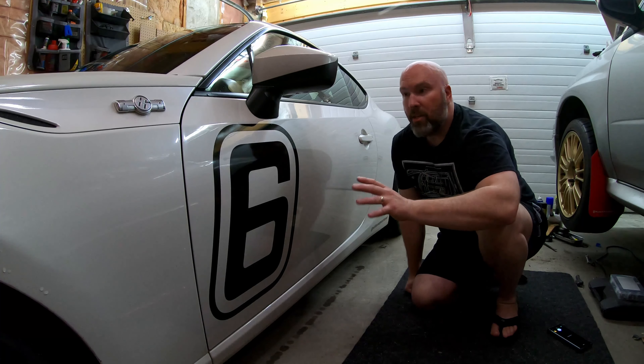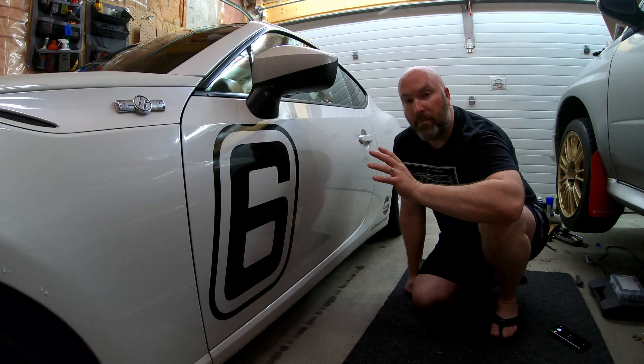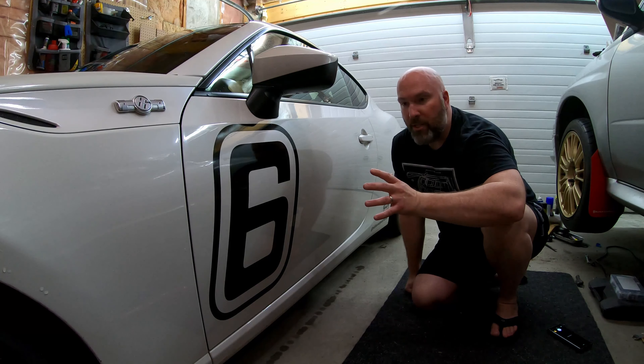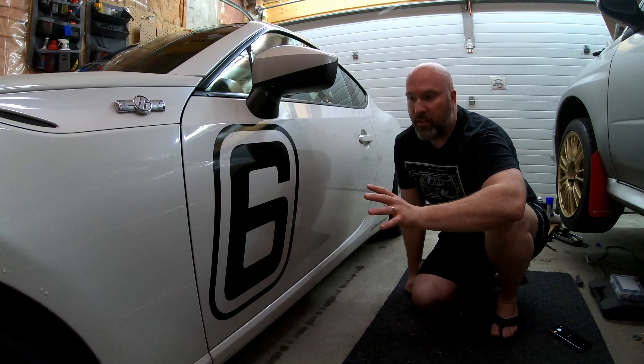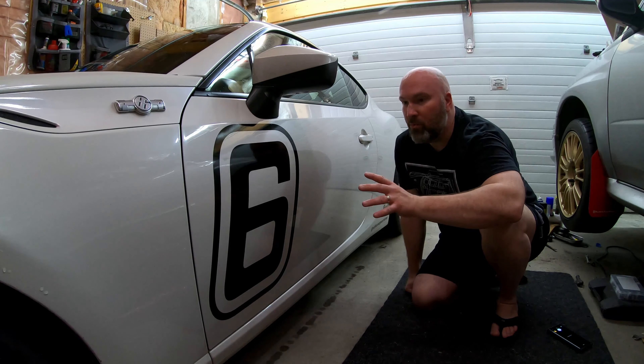Prior to doing any of this, we washed the car and took off all the marble strikes from the racetrack. So the surface is clean and prepped and ready to go — hopefully no issues, but we'll see how it goes.